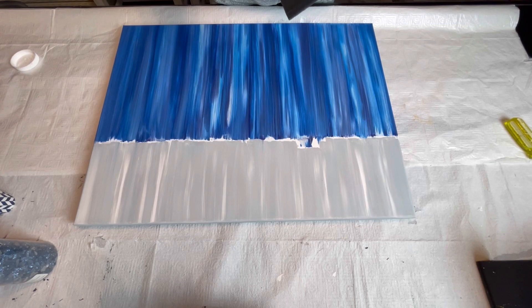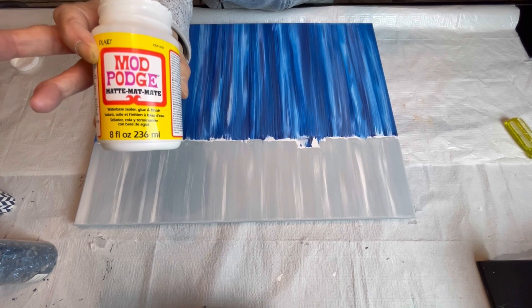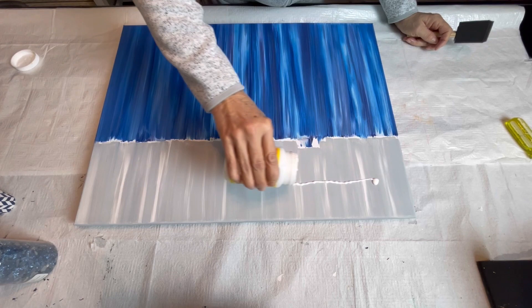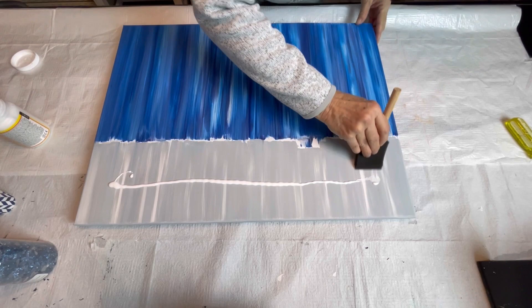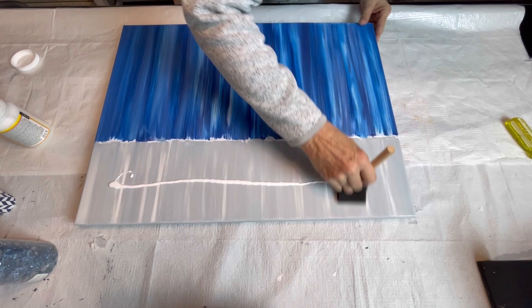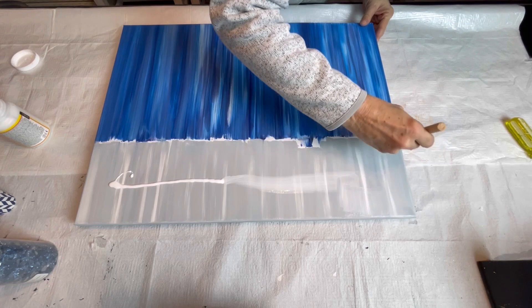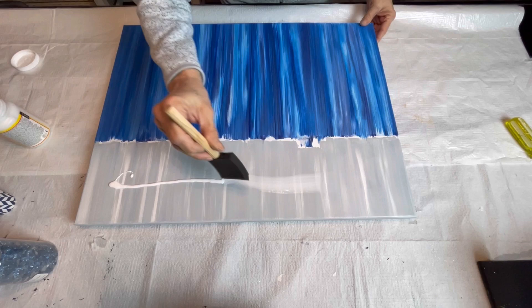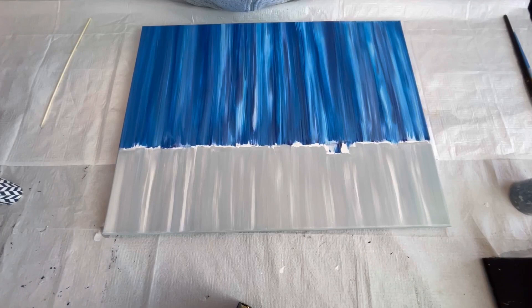I also don't want to use a glossy on this one, so I'm going to use the matte Mod Podge. I'm just going to put a little strip like that — a nice, thin, even coat. We'll let that dry and then we'll come back and do the glitter and crushed glass.